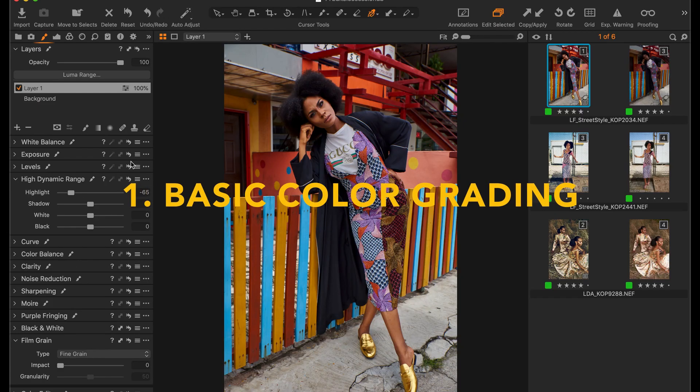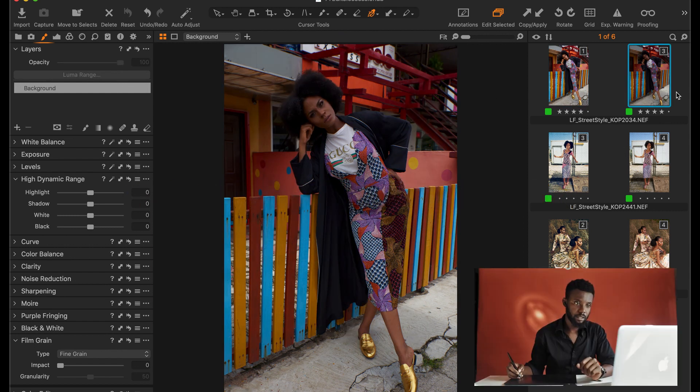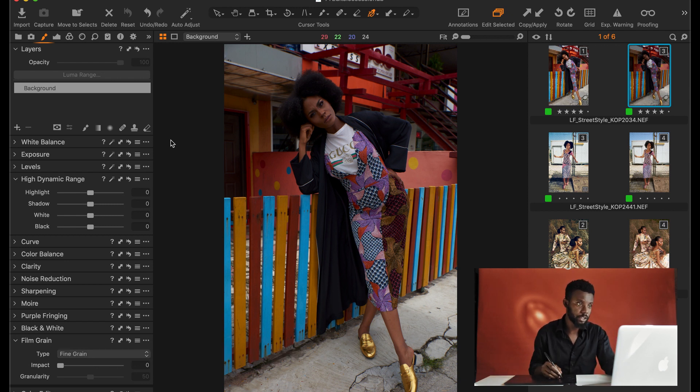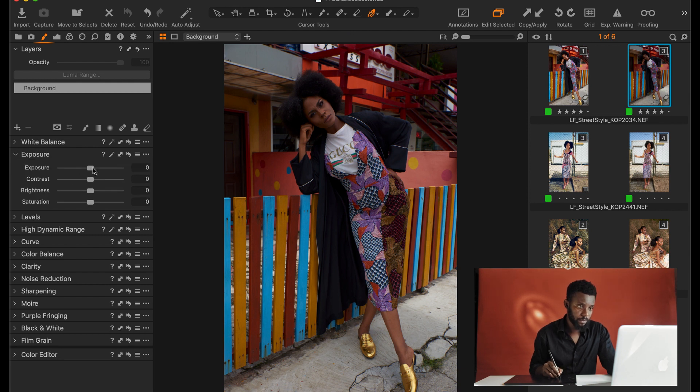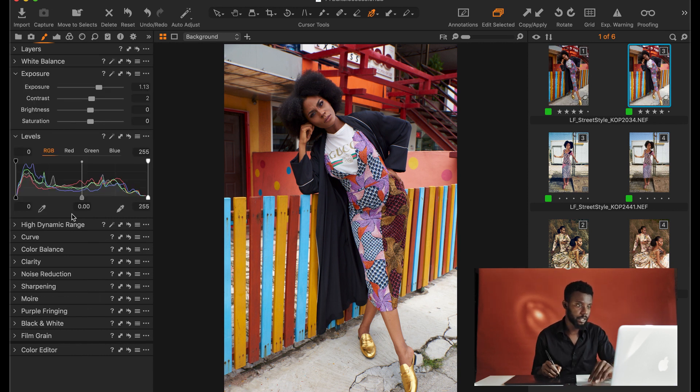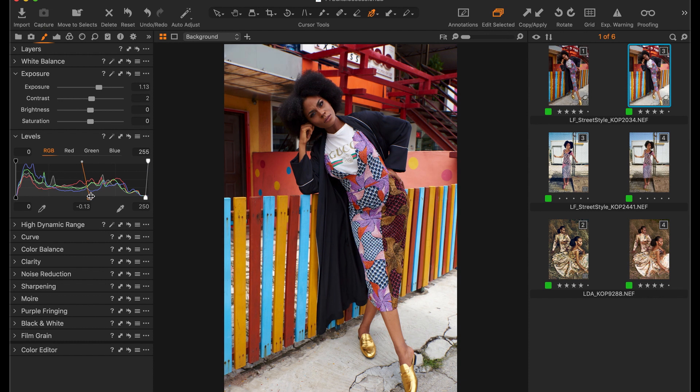I'll start with the basic technique. The general rule here for me is that I want to lift the image and make it brighter — processing the image while paying close attention to the colors. So I'll lift my exposure and push in some contrast. For contrast, I like to work with the levels slider. I like to create contrast with levels rather than just pulling the contrast slider up.